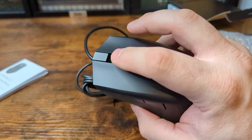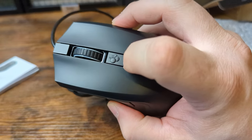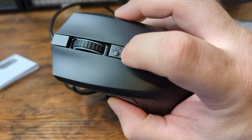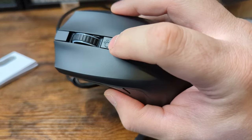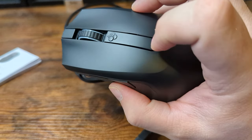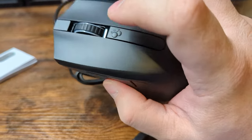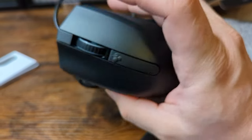Scroll wheel feels good. And we also have another function button right here on the Cherry logo, which extends the entire length of this outline that you can see here. So that is well defined — very neat.